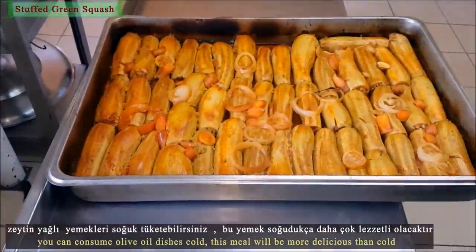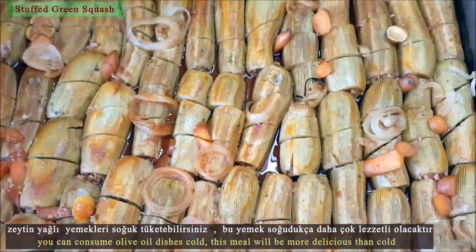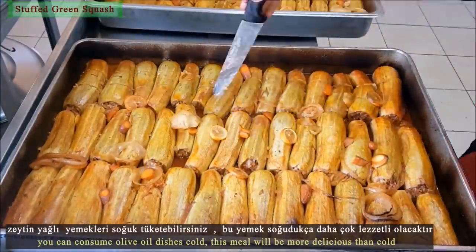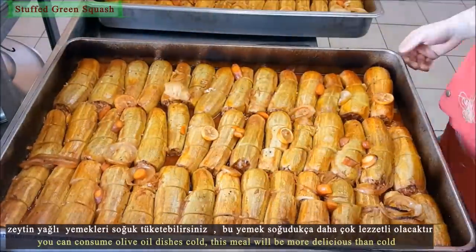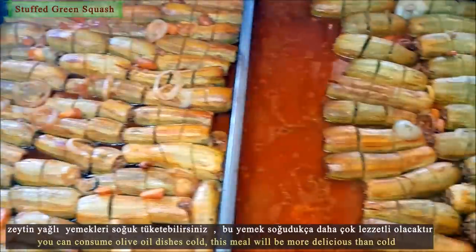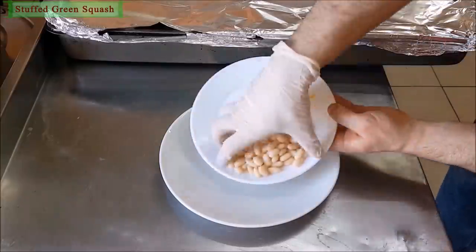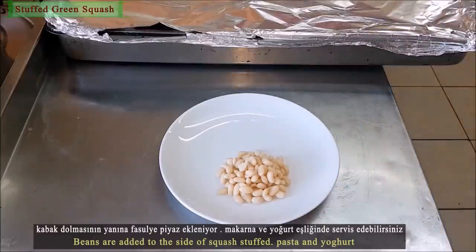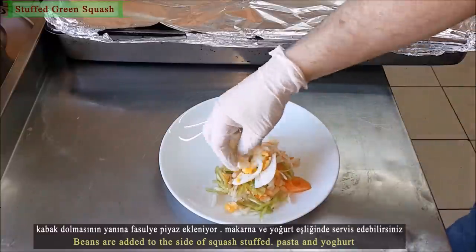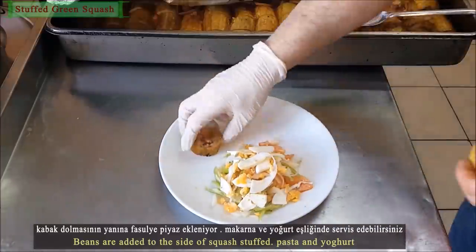Green pumpkin stuffed with olive oil is a perfectly healthy and delicious meal. You can consume olive oil dishes cold — this meal will be even more delicious when cold. Beans can be added to the side of the stuffed pumpkin, along with pasta and yogurt.